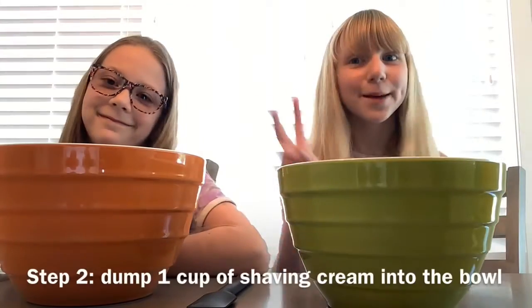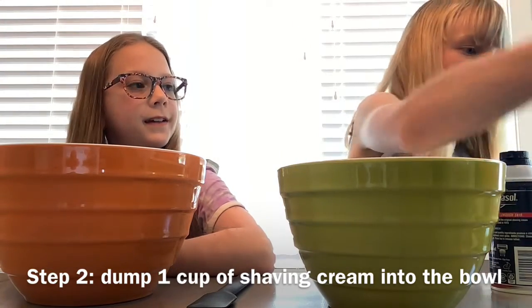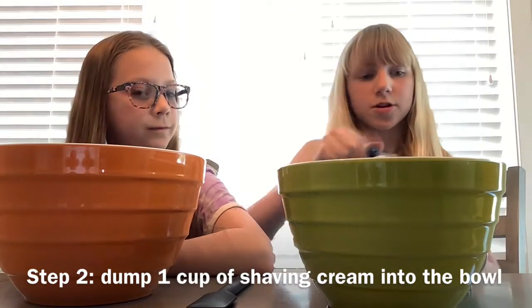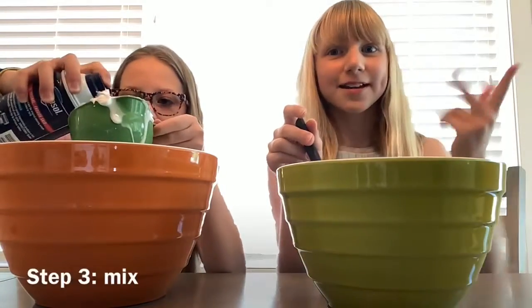Okay, step two, you're going to take your shaving cream and, with that same measuring cup, you're going to put in a couple of shaving cream. Step three, mix.